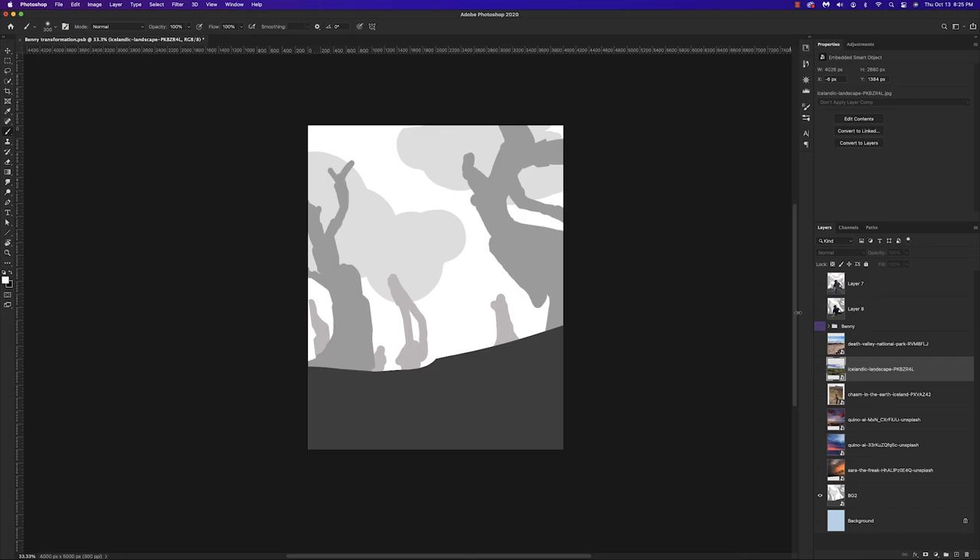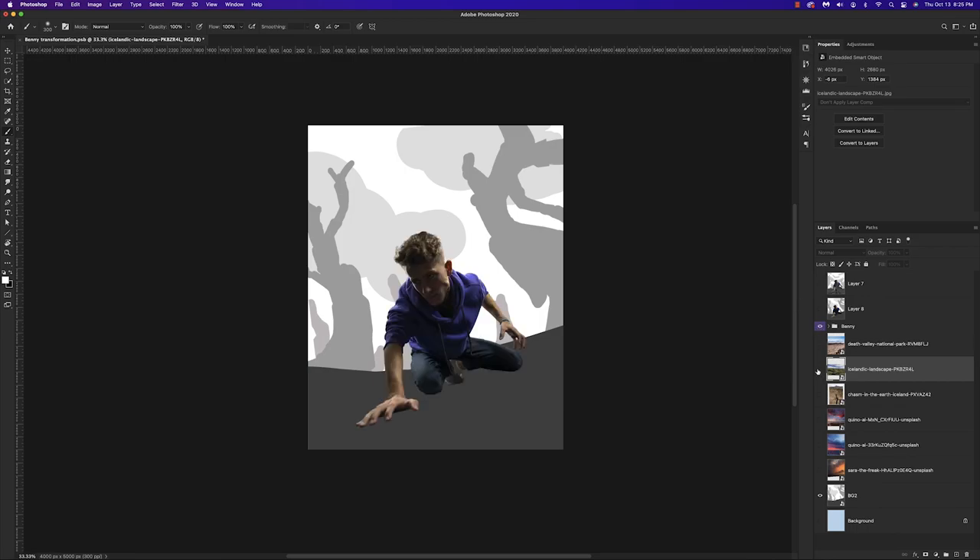I'm working with a 5,000 by 4,000 canvas size, and here's just a rough draft and sketch of what I wanted to do. I got some inspiration from Stranger Things and the Upside Down, so that was kind of the motivation behind this piece. Let's drop in Benny here.